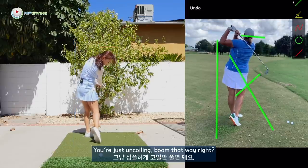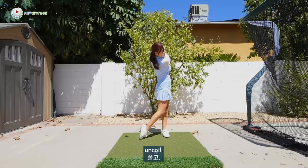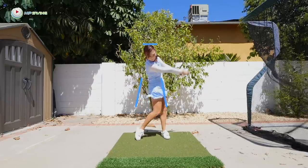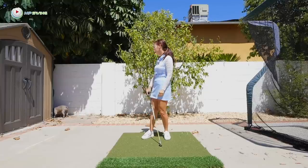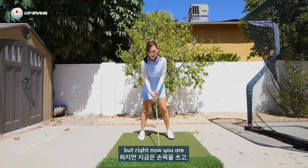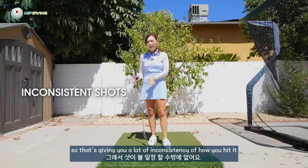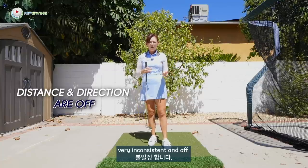Your hips should stay on that wall and uncoil — boom — so you stay nice and low through impact. You're just uncoiling that way. Let me just show you a regular swing. You coil and uncoil, loading up to the lead foot. But right now you are wristy, lift, and then you go upward to create power. That's giving you a lot of inconsistency in how you hit it — hitting it fat, then compressing — so your distance and directional control should be very inconsistent and off.